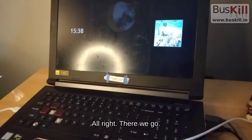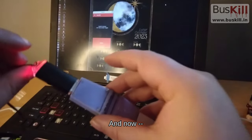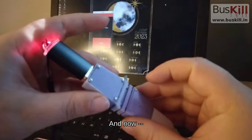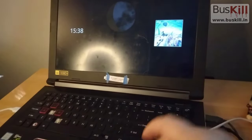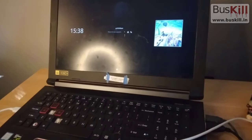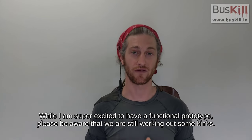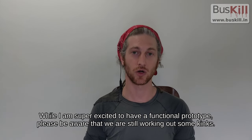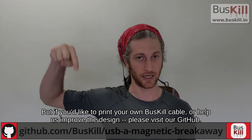All right, there we go. The screen is locked. While I am super excited to have a functional prototype, please be aware we are still working out some kinks. But if you'd like to print your own BusKill cable or help us improve the design, please visit our GitHub.